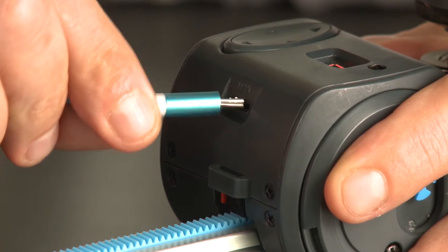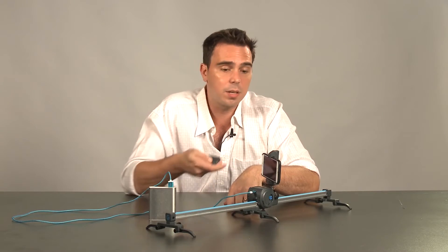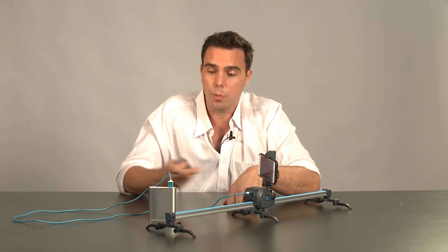How it works is you simply slide in this connection, press power on your battery pack, and now you can take shots as long as your battery pack provides.